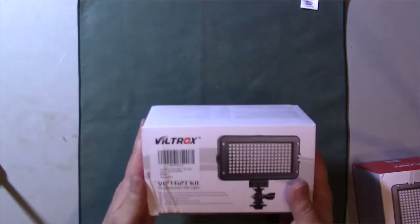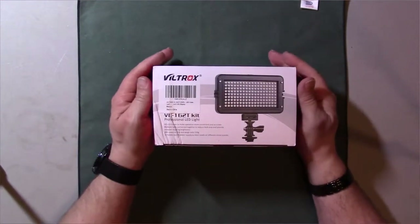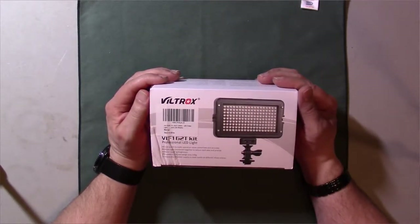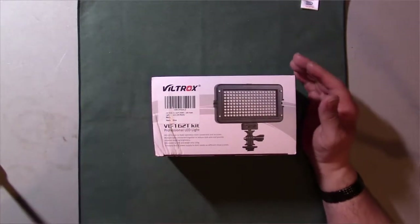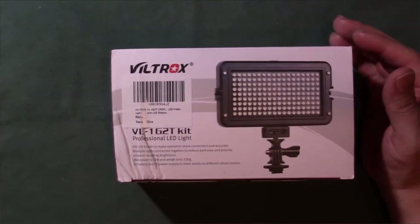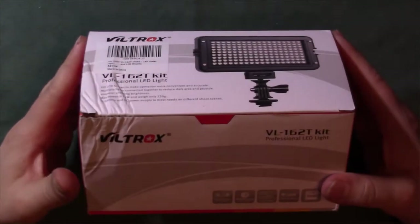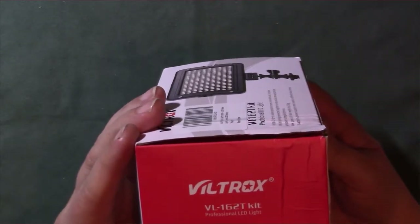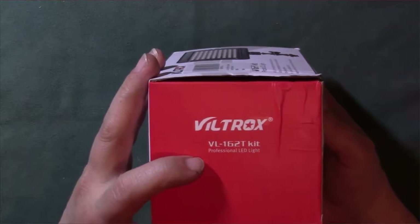So I actually went ahead and got these lights — I actually got two of them. I'll just do the one for now. I got the Veldrox VL-162T kit — professional LEDs specifically designed to be mounted onto a tripod, and they're battery-powered, running on rechargeable batteries.